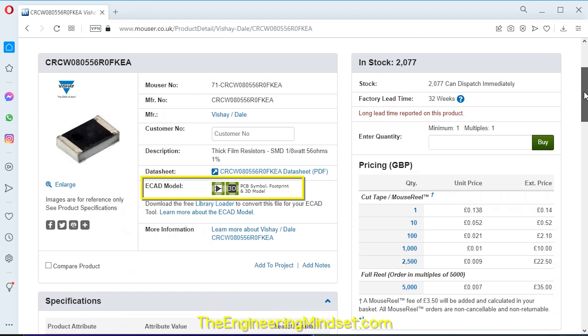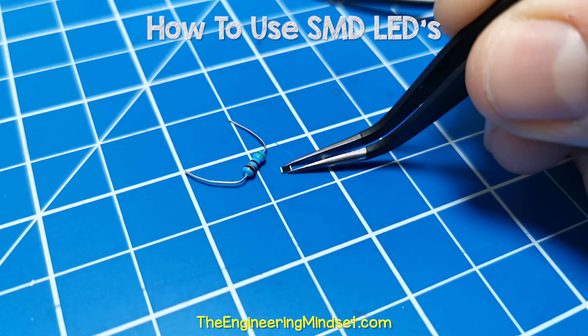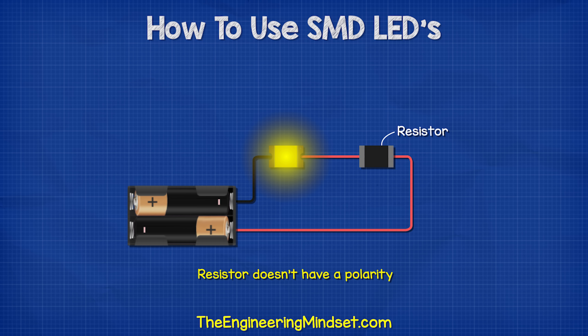These resistors are also incredibly small, so you'll need some tweezers to handle them. We don't need to worry about the polarity, because they will work either way we connect them.